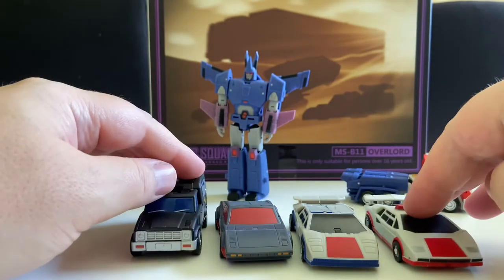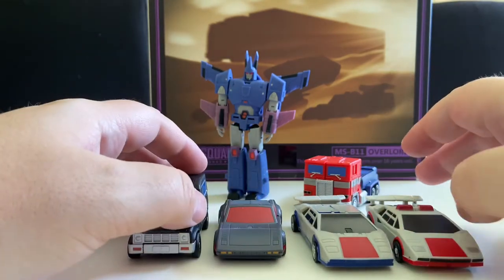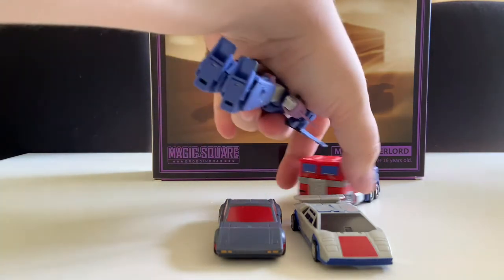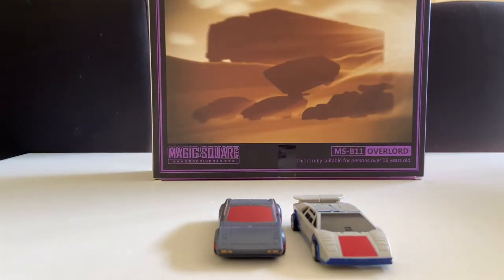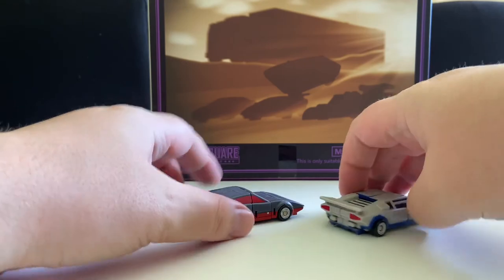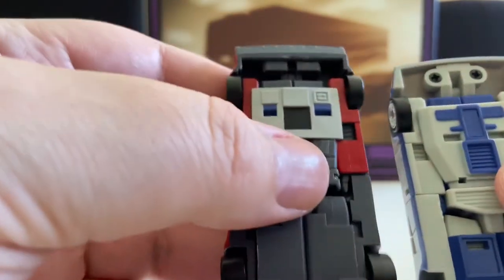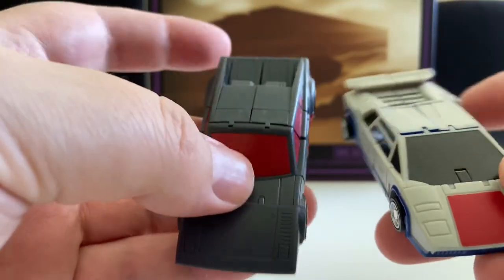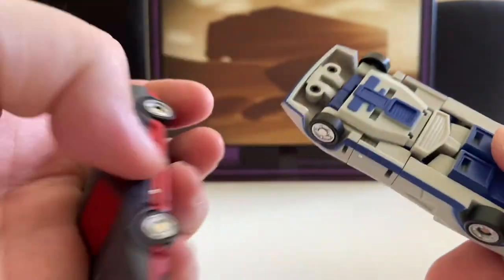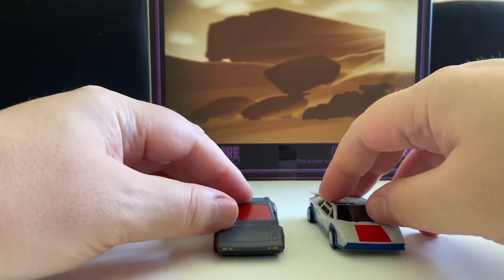I wouldn't have minded rubber tyres on any of the Magic Square stuff, to be honest. But this is the world we live in — didn't get them, and it's not a deal breaker. I think that's about it for these two. I absolutely love them. I think they are spot on. There's a little bit of paint detail — not over the top, but just enough to show that there is some. What more can I say? Not a lot. So let's end this one.